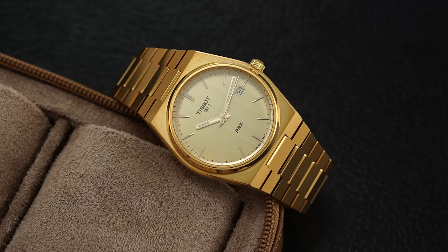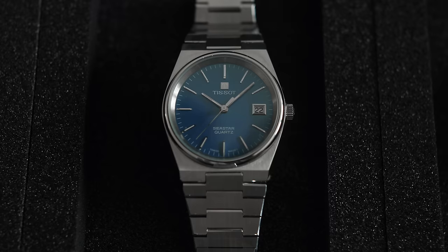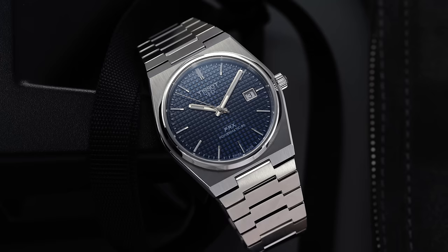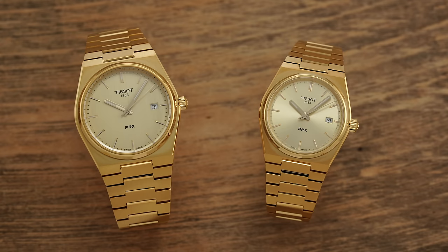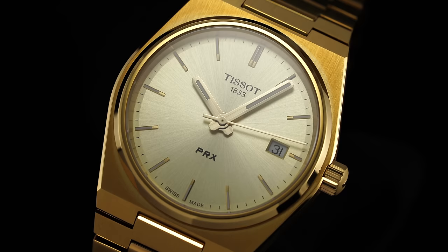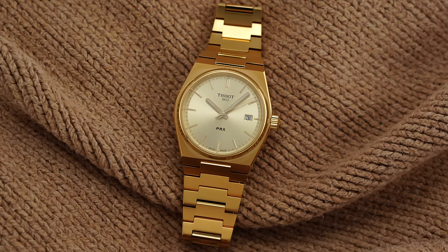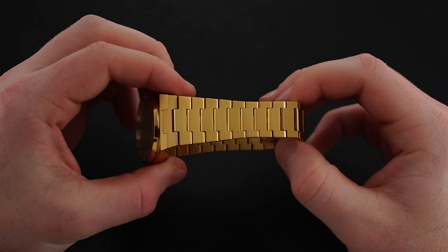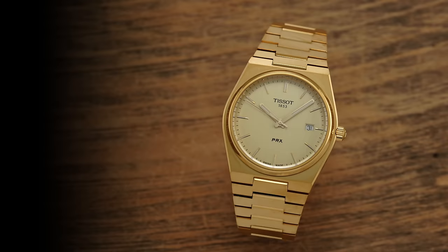Shifting to a more sports-oriented piece, we're looking at the Tissot PRX Quartz. The 1978 design came from a Seastar model, and then in 2021 they released the modern PRX — first in quartz, then Powermatic versions, followed by gold variants in both 40mm and 35mm. Tissot has been around since 1853 and is one of the largest producers of Swiss-made watches annually. The 35mm aligns closely with that original 1978 quartz Seastar model. One of the best finished bracelets under $1,000 — let alone under $500 — for those wanting the all-gold look without the crazy premiums.